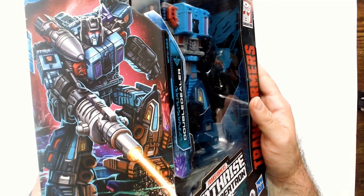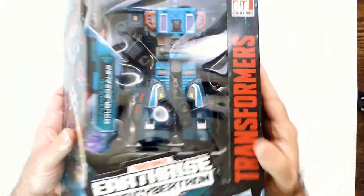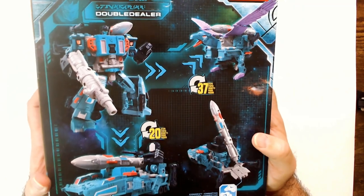I like this art. It's a little washed out on camera, but the color is better in person — more like the blues and the reds you see here. He transforms into two things and doesn't look bad in robot form.